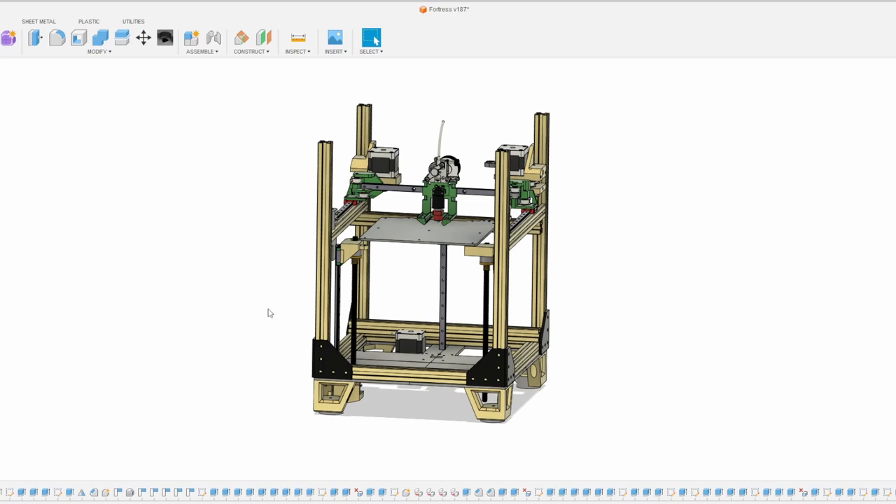Hey everyone, welcome back to the channel and welcome to a small Fortress update. Not a whole lot of progress on the physical printer itself — I'd have to order some parts — but I did want to make a Sunday update video for people who are interested in Fortress and go over what I've been doing.